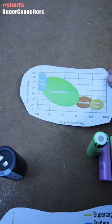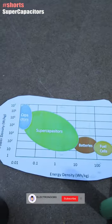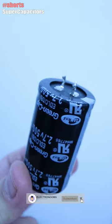As for power density, we have this other graph. Consider this information for any of your future projects that require a power supply.